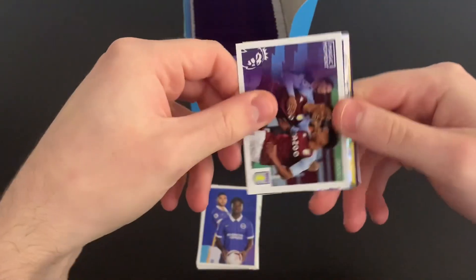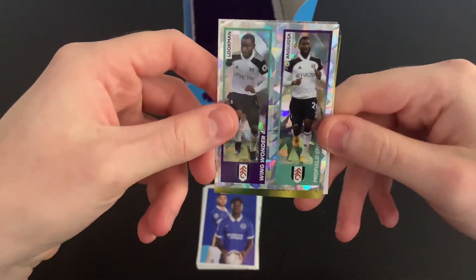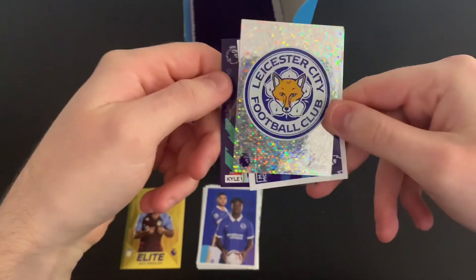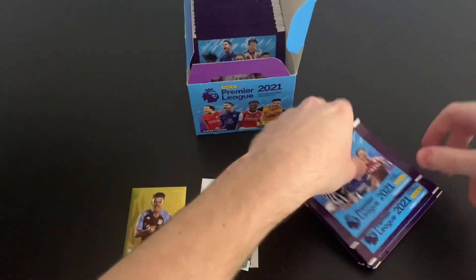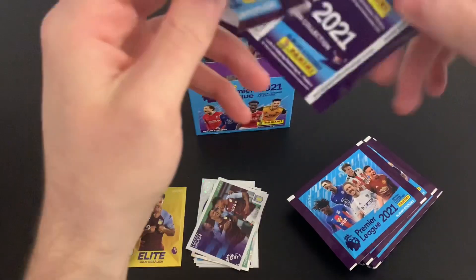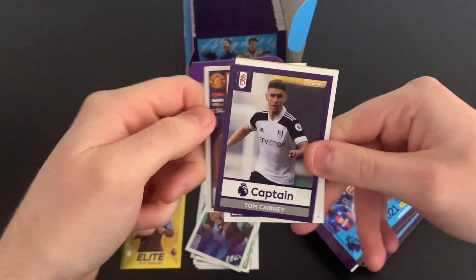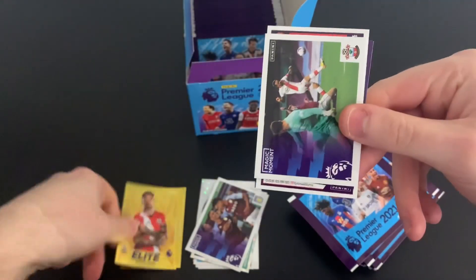Second pack: we've got a magic moment for Aston Villa, and we've hit our first elite — Jack Grealish elite! What a fantastic start. We'll put the elites in a separate pile. Also got the Fulham duo of Luckman and Anguissa, Kyle Walker-Peters star signing, and the Leicester City badge. Third pack: Magic Moment for Southampton, Nemanja Matic, Brandon Williams, and Danny Ings elite. Fantastic stuff.